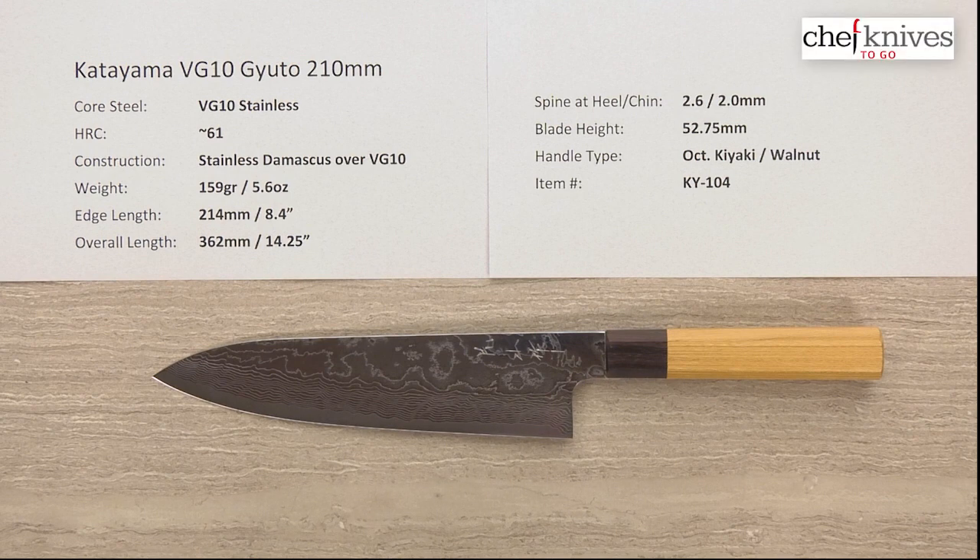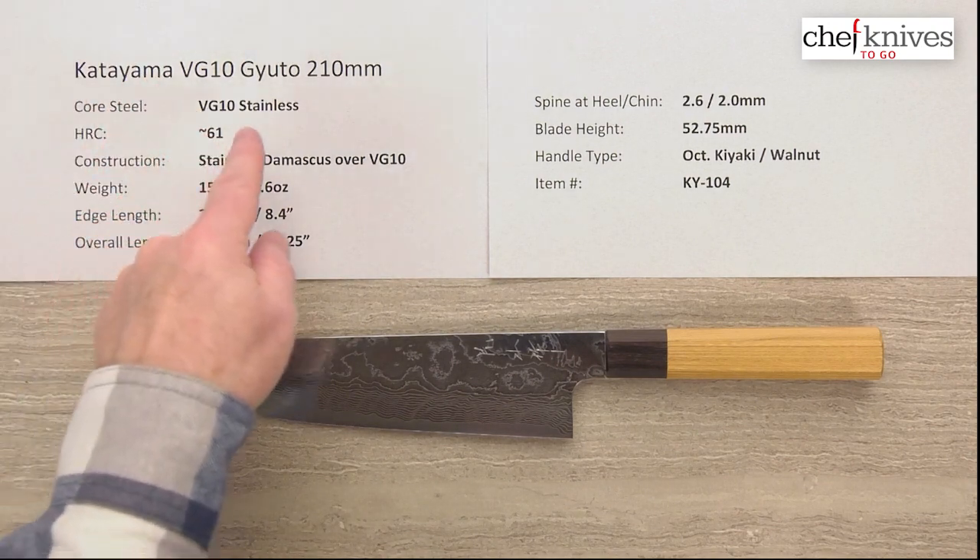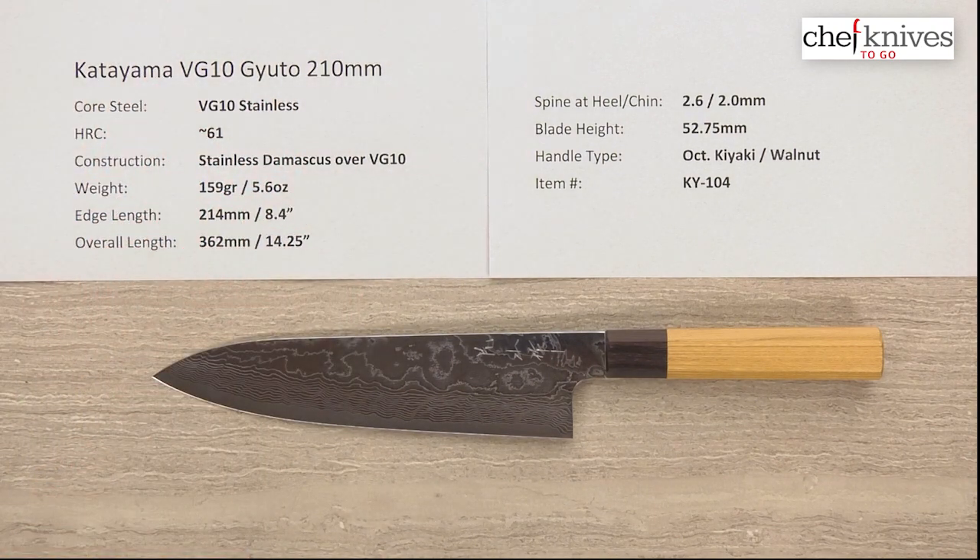Hey everyone, Steve Gamache here with another Chef Knives To Go Quick Look product review, and this time what we have is the Katayama VG10 Gyuto 210mm knife.